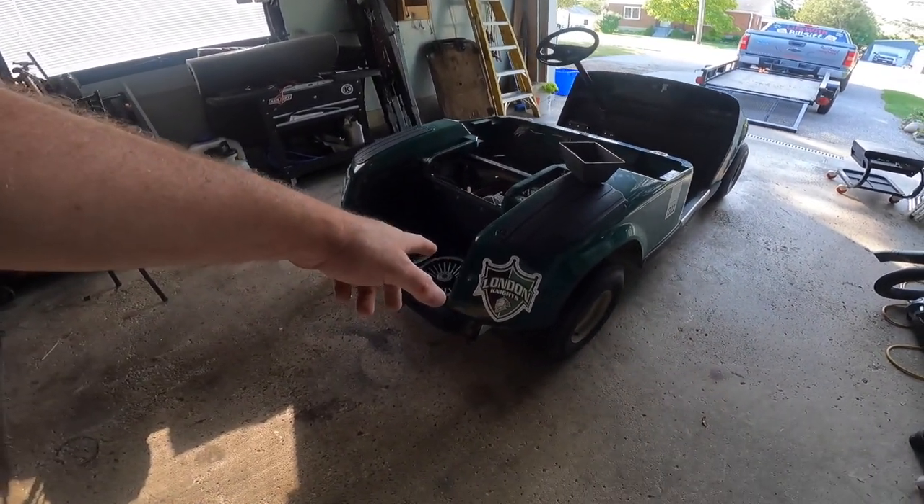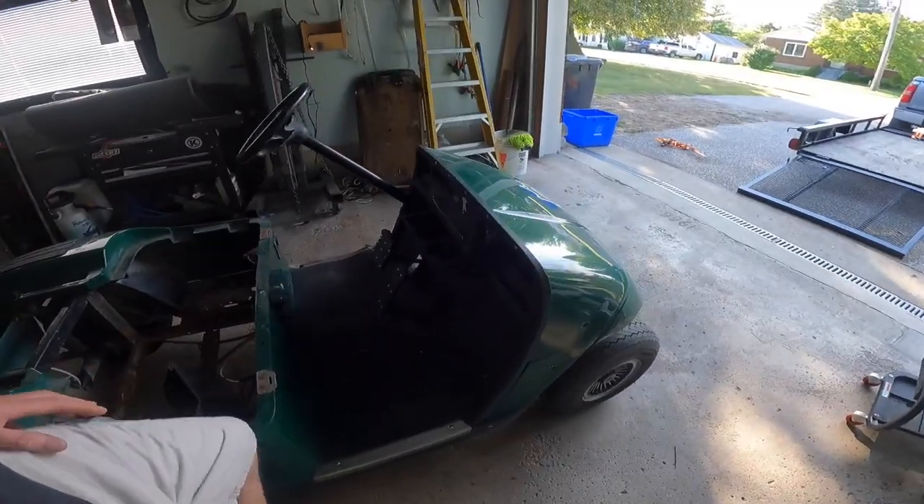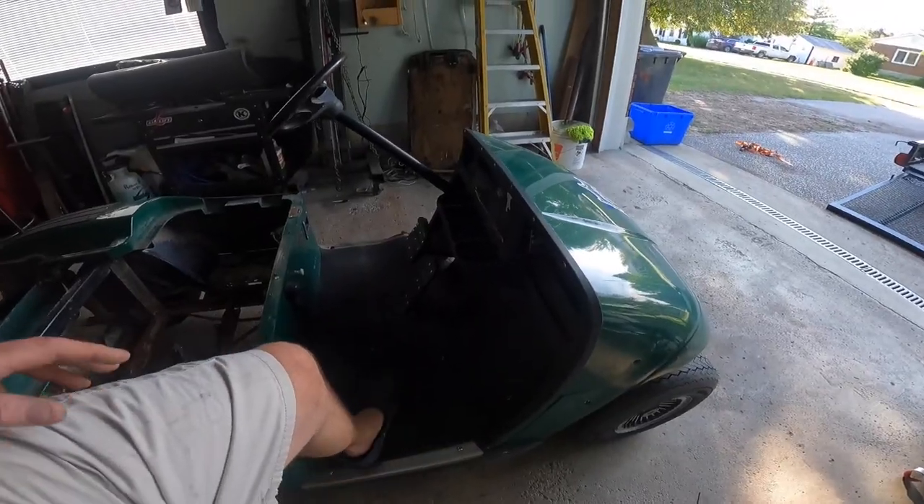Whoever owned that before — if you owned it and you see this on the internet, let me know. But she's a little flimsy up here, so I'm thinking the frame is pretty much gone.